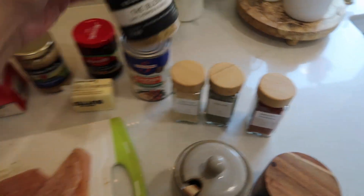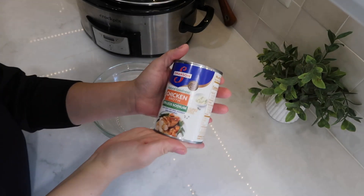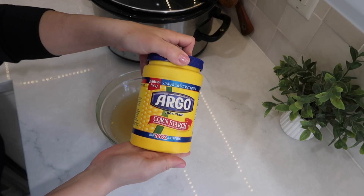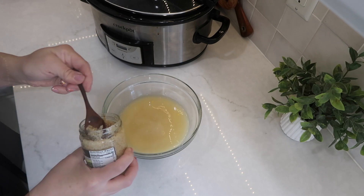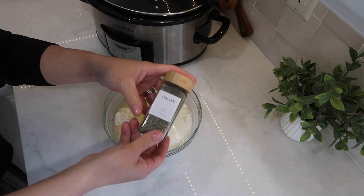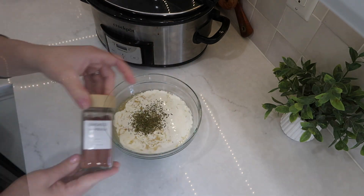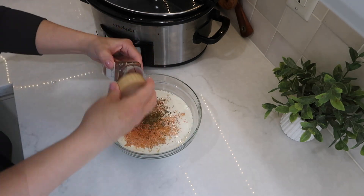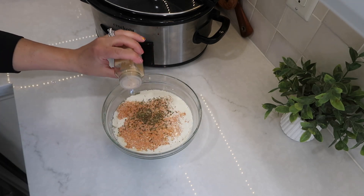I like to season my chicken breast with Kinder seasoning — salt, pepper, and garlic — but if you don't have that, just use salt and pepper. Season your chicken breast before you start your sauce. Then in a bowl I added one and three quarters cups of low sodium chicken broth with three tablespoons of cornstarch and whisked it together, then added one tablespoon of minced garlic, one cup of heavy cream, and all my seasonings: two teaspoons of Italian seasoning, one teaspoon of smoked paprika, one teaspoon of onion powder, and salt and pepper to taste. Mix it all up really well.